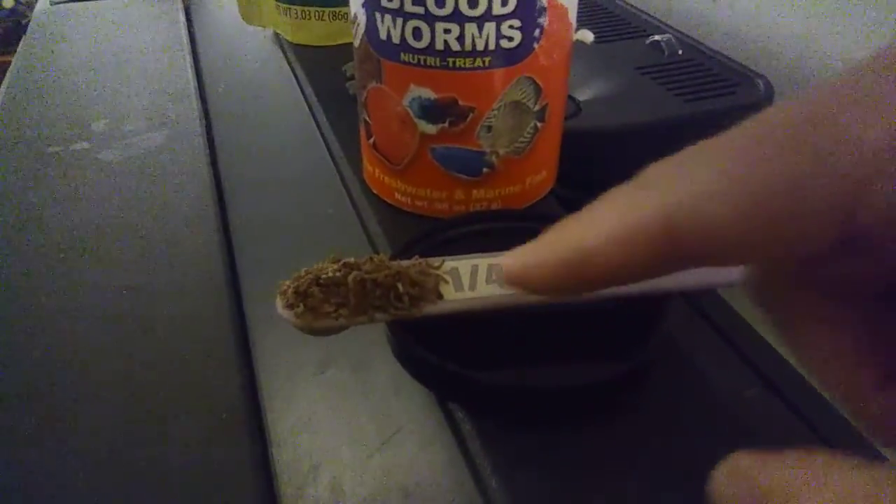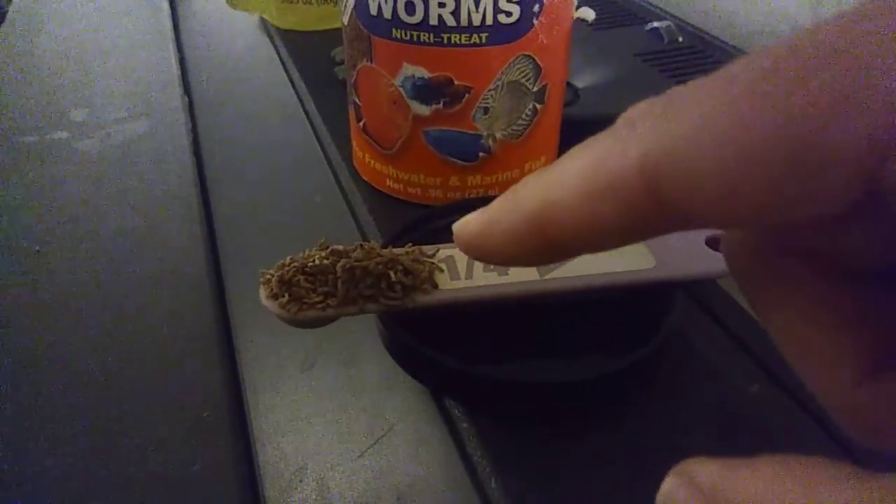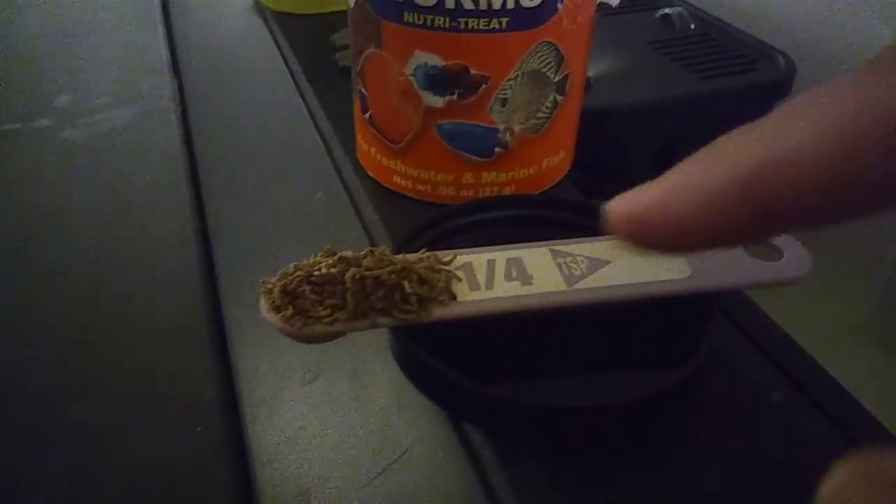The fish — same old story for the fish. Just two scoops a day of bloodworms, just two of these a day. This is just a scoop — be generous with the scoop, just something like that. Two of these per day, all in one shot.